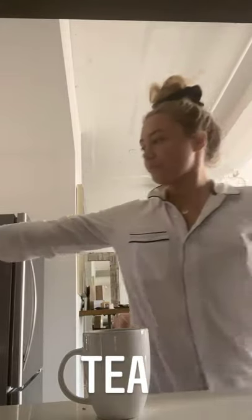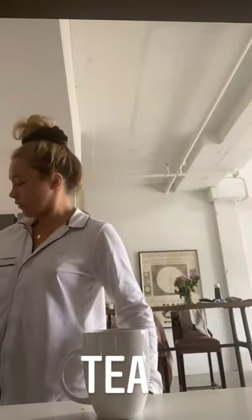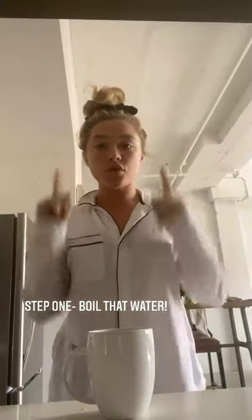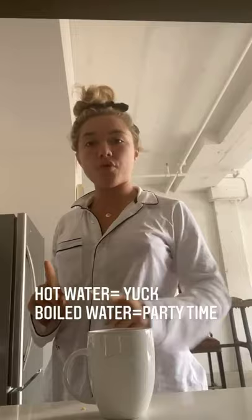I'm pointing to a cafe. I know to some people you may be like, that's a weird step to start with — of course you boil the water. But since I've spent a fair bit of time in America in the last few years, I can assure you that not all Americans know that to make a good cup of tea, you need to boil the water. Do not use just hot water; it will not brew the teabag in the correct way.